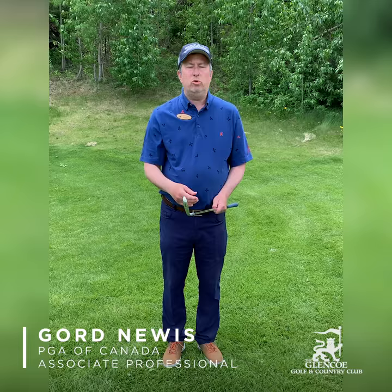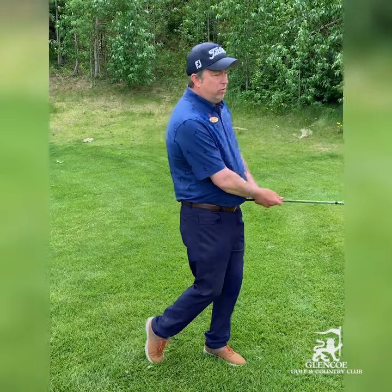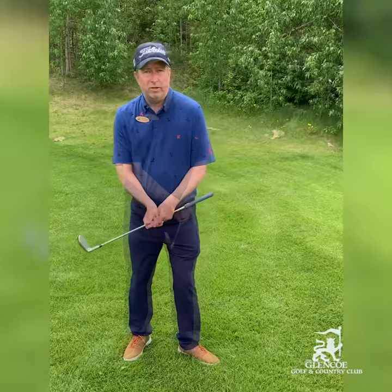The perfect release in golf is an association between the clubface and your body — that's the only thing that actually makes the clubface turn. The clubface and the body turn through together; that's what makes the clubface turn.